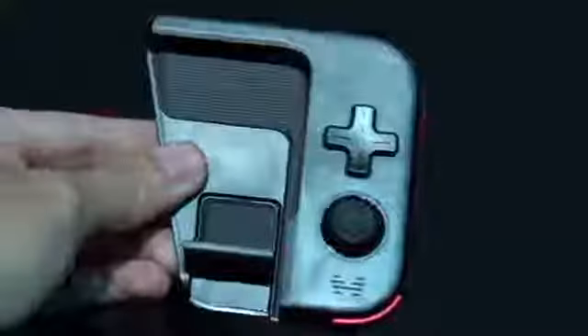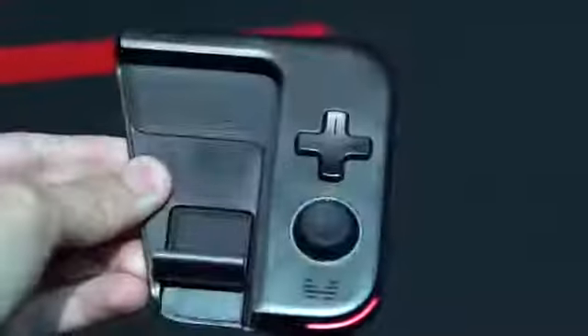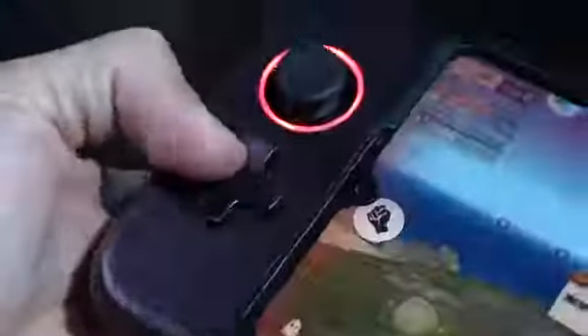Huawei is also selling a controller separately that attaches to the top of the device. Once you snap it in, a Bluetooth connection is triggered and both devices start working together. This helps simulate a more console-like mobile gaming experience, like on the Nintendo Switch.